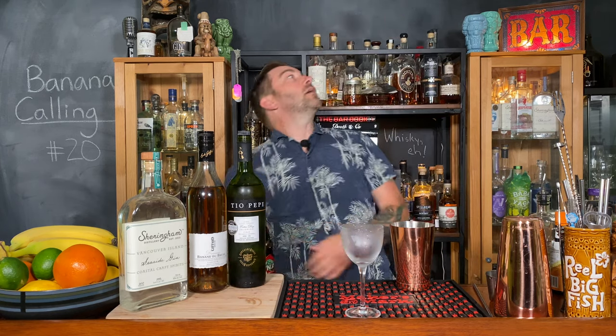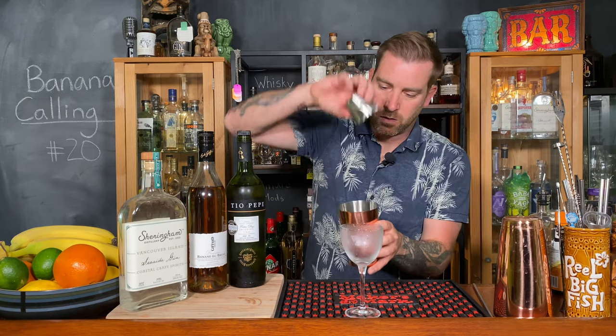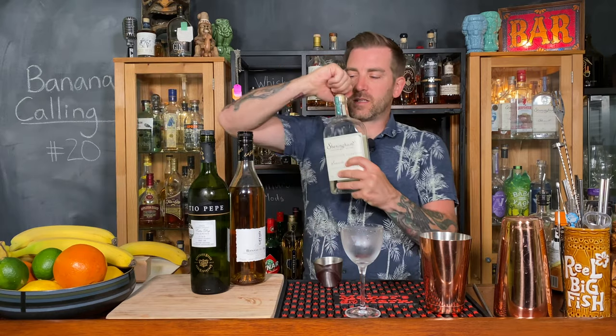And 50 milliliters of gin. Now instead of using the typical London dry gin that the recipe calls for, I'm going for Sheringham's Seaside Gin because I think it's going to work really well with the sherry. So we've got 10 milliliters of simple syrup, 25 milliliters of lemon juice, 10 milliliters of fino sherry, 12.5 milliliters of Giffard's banana liqueur, and 50 milliliters of Sheringham's Seaside Gin.